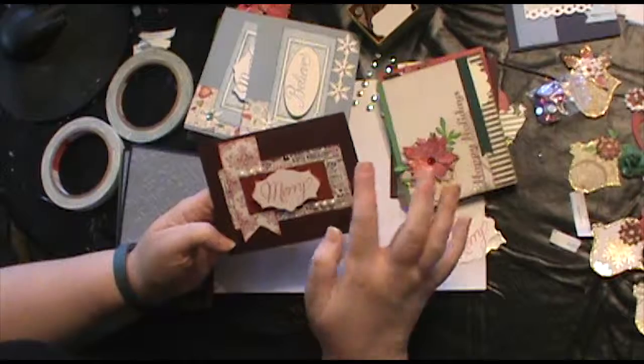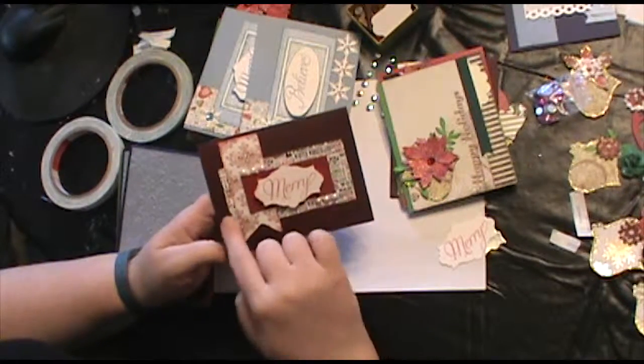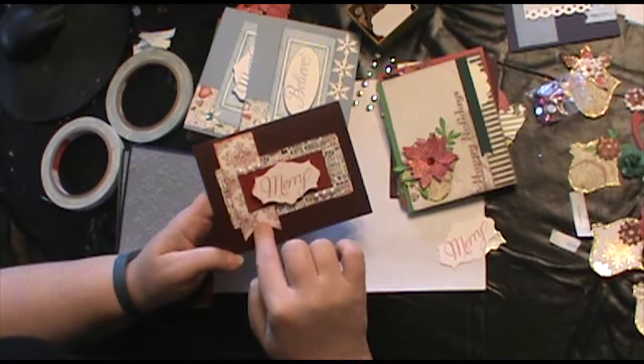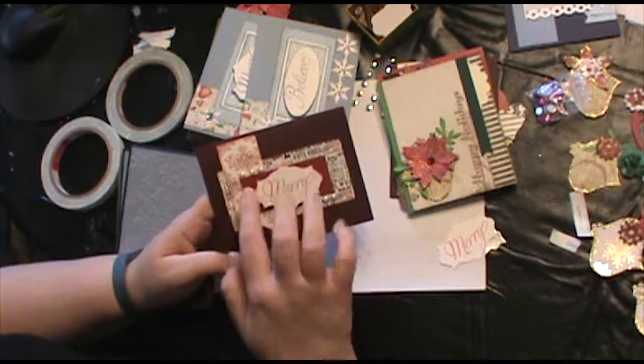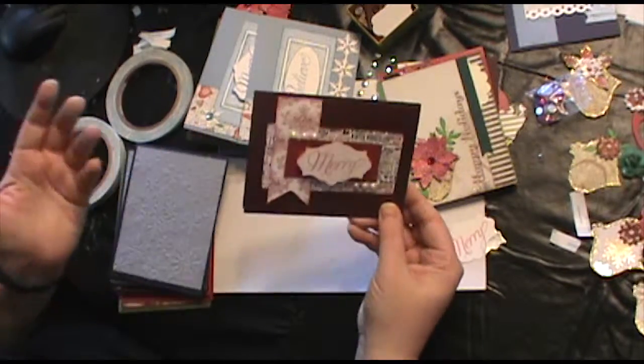So it's really easy. Once you've made your card base, you just add the sponged paper and this piece to it. Then I added this with the Merry on top and just added some pearls for a little bit of elegance. So easy.